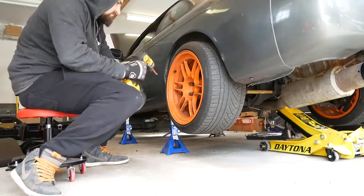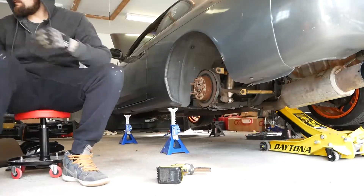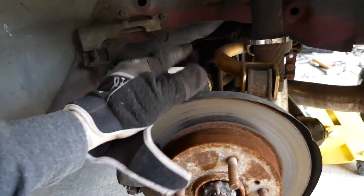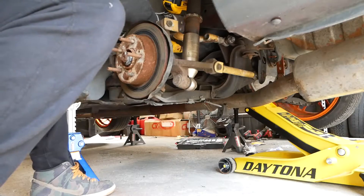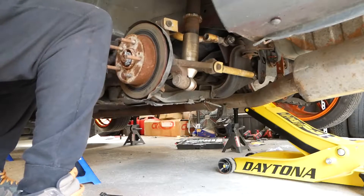Step one: remove the wheel. Step two: remove your caliper, which is two 17-millimeter bolts on my S14 240. Remove these two bolts and move the caliper out of the way. When you take your caliper off, make sure you don't hang it by the brake line — find some zip ties or a metal coat hanger to support it.